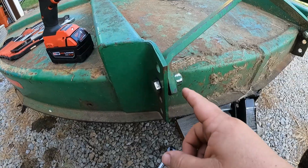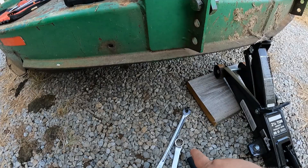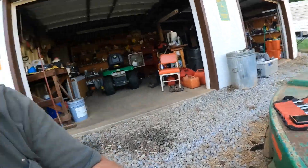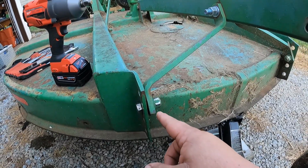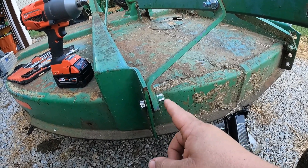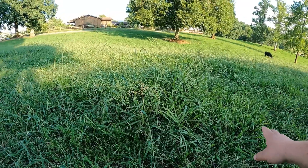Not sure what the deal is with that darn bolt. I've tried the impact and even the breaker bar, so normally I'd just zip it right off and be on my way. I think we're going to have to soak it in WD or some penetrating oil and leave it overnight — hopefully I can get to it before Granddad gets on the tractor tomorrow when I get home from work.